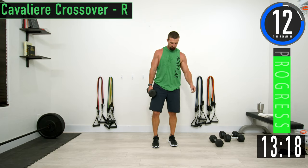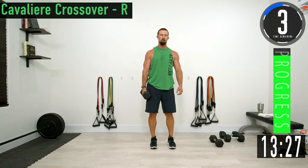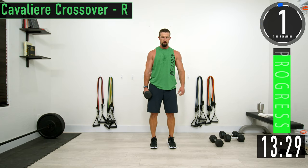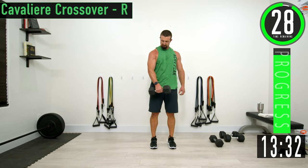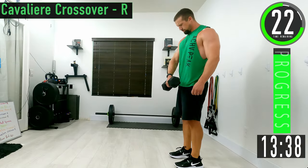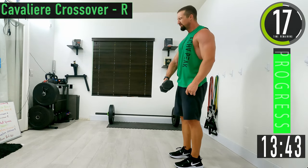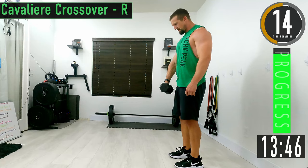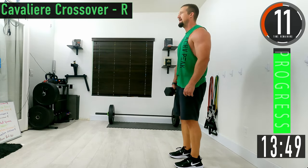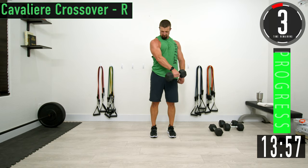Switching sides — cavalier crossover right side. Chest is on fire. Come over and squeeze the chest, then back. Put your hand up there to make sure you're squeezing — really focus on it.